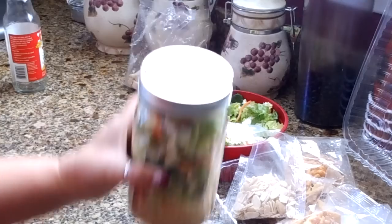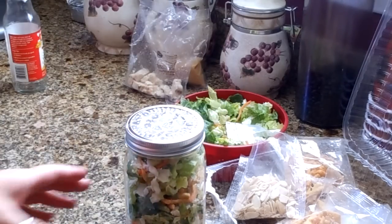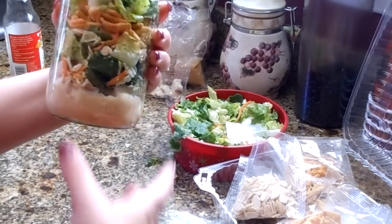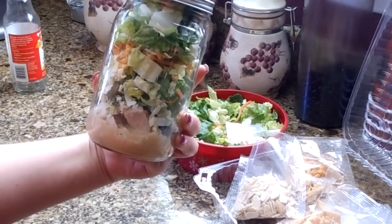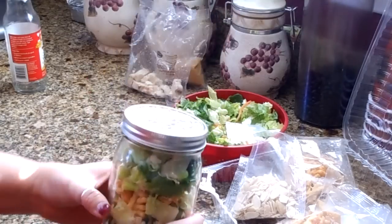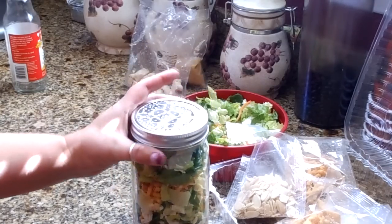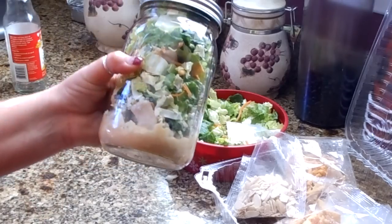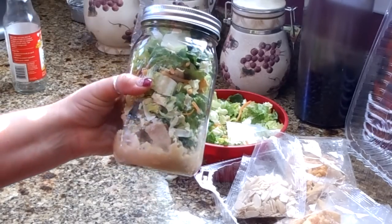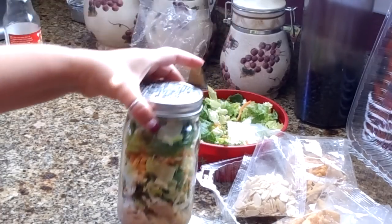Look at that, isn't that beautiful! You can even put a little name tag on it — 'To my daughter, love Mom,' or whatever. There is our salad in a jar. If you don't want your dressing inside, just bring a small Tupperware container or packet of dressing on the side. When you're ready to serve, shake the jar vigorously so the dressing coats the entire salad, then pour it on a plate.